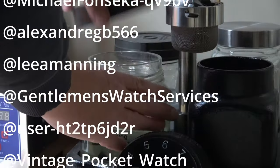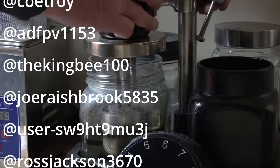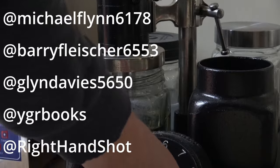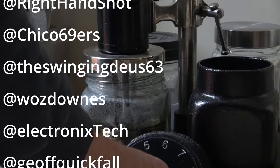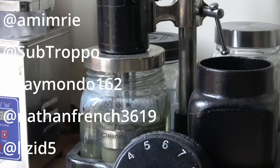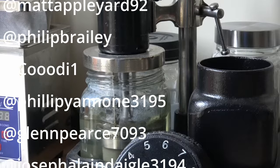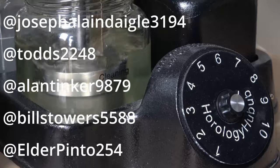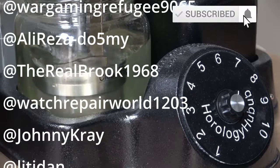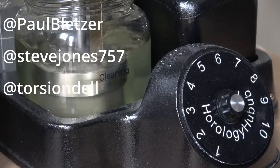This is the point where I like to thank anybody that's left any comments — I do read and respond to them all. Please leave any questions, advice, or anything I'm doing wrong, and if you know anything more about this particular movement please leave a comment. Also, if you'd like to subscribe and hit the notification bell, you'll know when the next video is out. Subscribing is absolutely free, doesn't cost you a penny. Thank you to everybody who has commented and for watching.